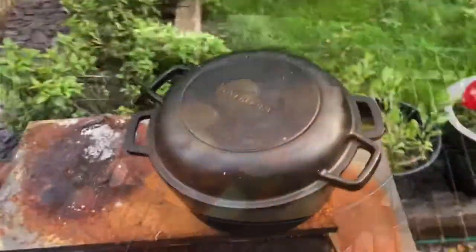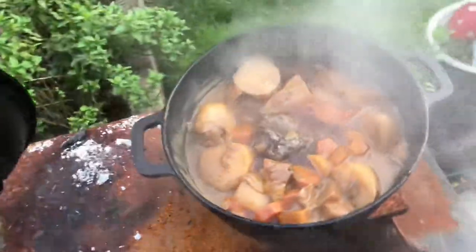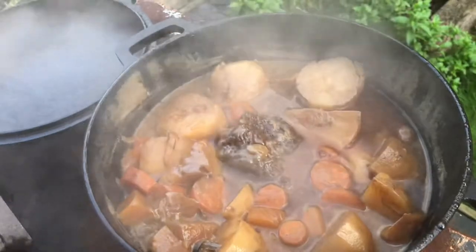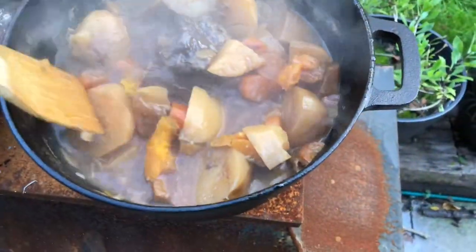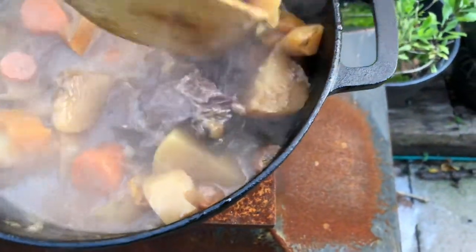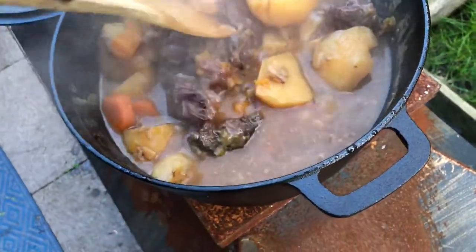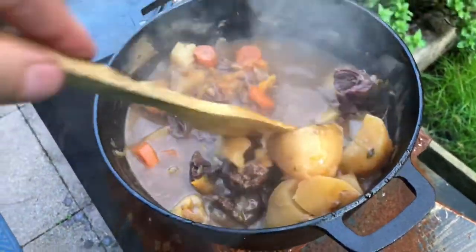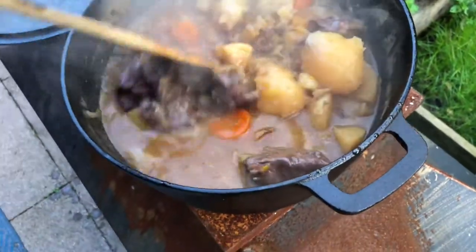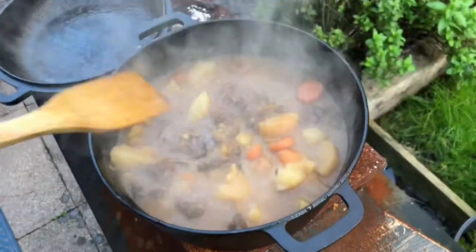We are about seven hours on — that is looking absolutely phenomenal. Let's get a spoon and have a little look. The potatoes are really, really soft. Wow, look at that — just falling apart, that cheek. That's exactly the way you want it. I love these one-pot meals because once you've prepped and it's off, you just leave it. I'm breaking up some of this just to thicken it naturally — I want to leave the meat as chunky as possible. That is just looking beautiful, I'm really happy with that.